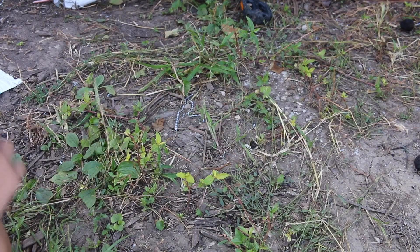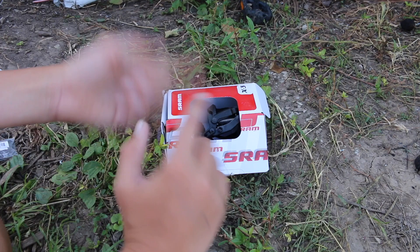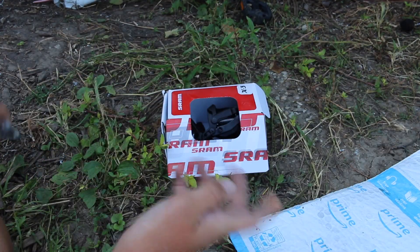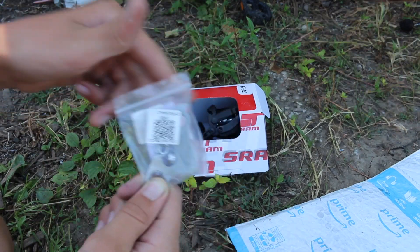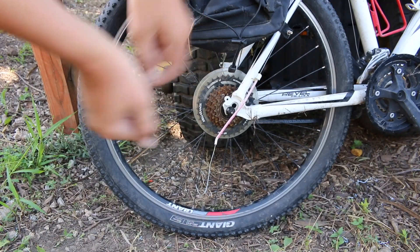First things first, we have the SRAM derailleur right here — links to all this stuff in the description. Next we have the chain, we'll open that in a bit. And then we have this little piece that goes on the derailleur to connect it to the frame.